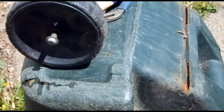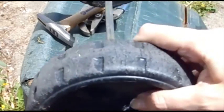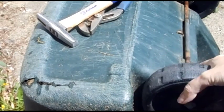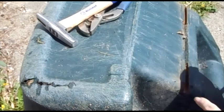Hi everyone. I'm going to do a video. This is what happens — this wheel fits in this slot. This is the back of a trash can, but this would apply to a yard thing or anything that has wheels on it, and it pops out.